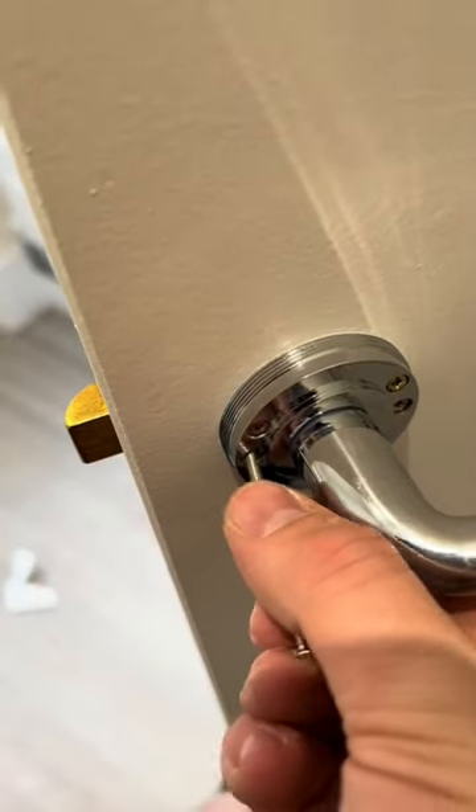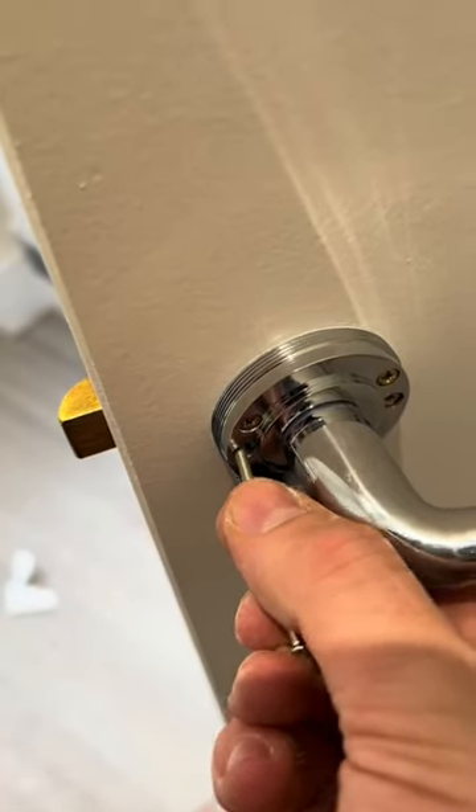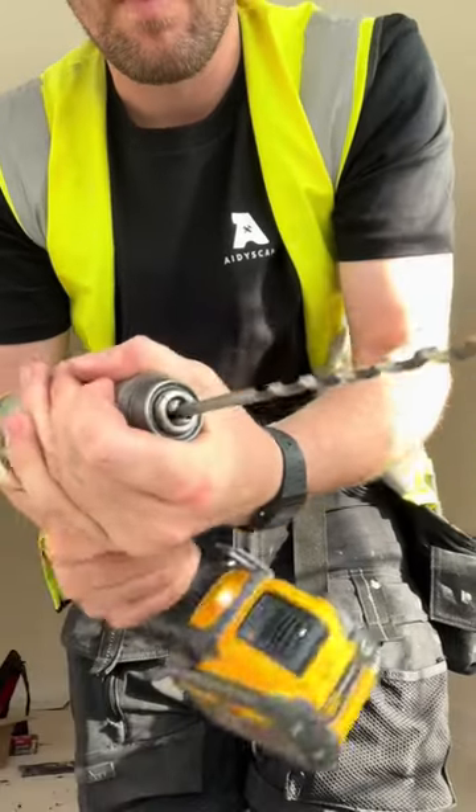Lining up through bolts when you're doing door handles is an absolute nightmare sometimes. I'm going to show you my way anyway — mark each side where the door bolts go through, then use a six mil bit in your drill and drill straight through.